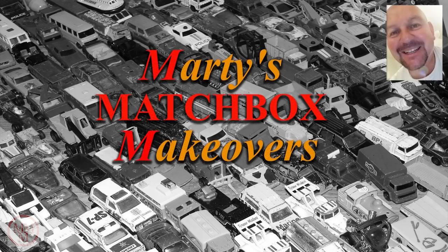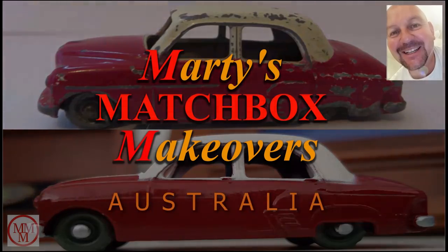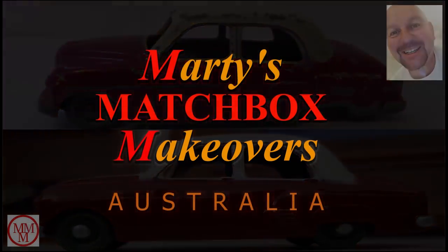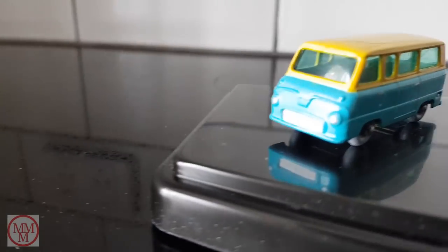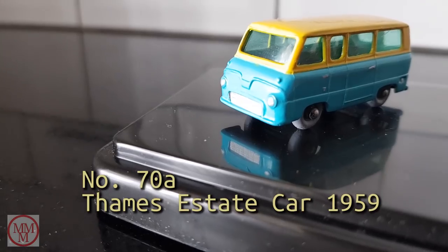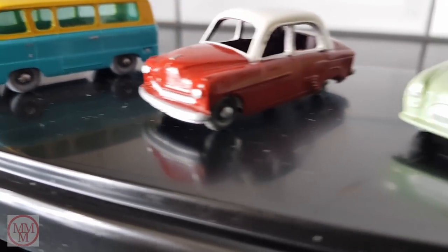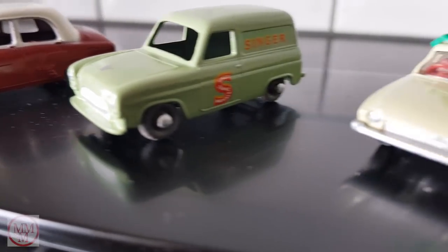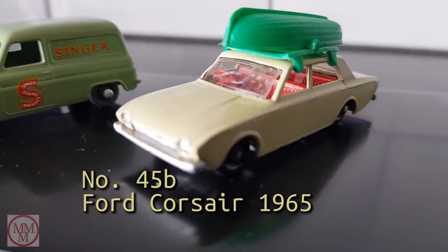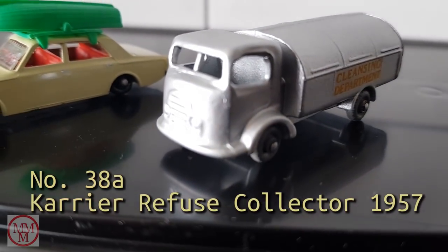Hello and welcome to a special Marty's Mashbox Makeovers. Today I will be showcasing my first five models which have never been featured in a video yet. I started restoring models about 12 months ago but never got round to recording a full length video at the time. This video is going to feature scraps of unseen footage and still photography that was created when I was first experimenting with restoring Mashbox cars.